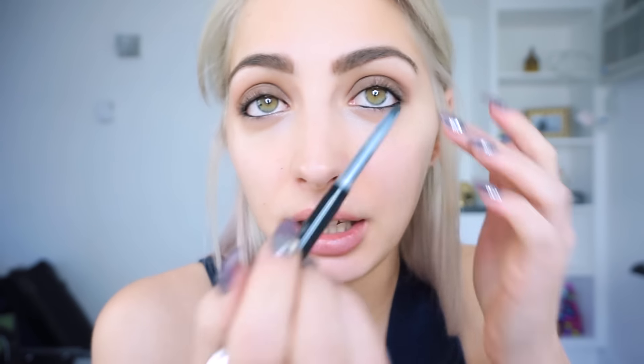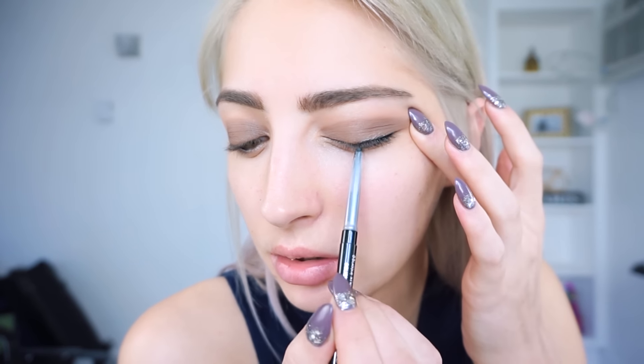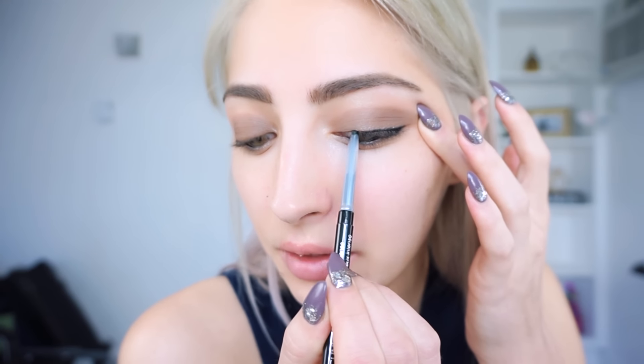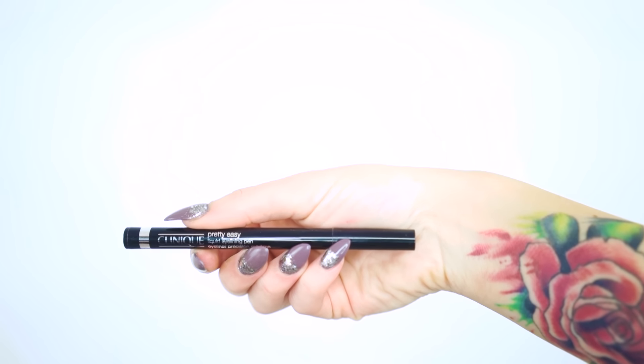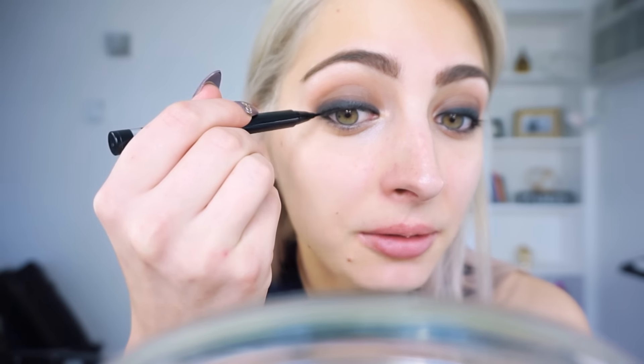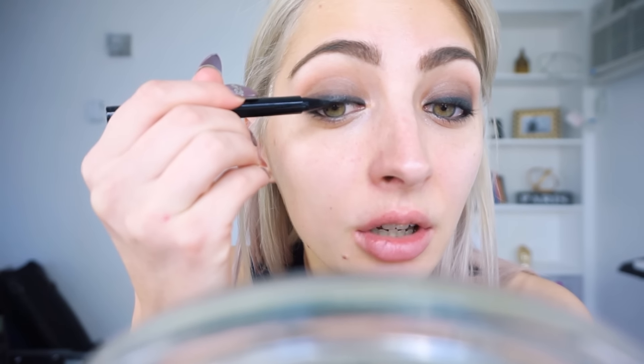We're going to put this on the top lash line and then blend out. Just line — this is not going to be perfect. We're going to blend out with the back of the pencil, swiping back and forth. Once you have completely blended out the liner, I'm going to use the Precision Extreme Felt Tip Liner to get really close to the lash line and define it, but make sure to keep this very smoked. Just lay the felt tip flat and get really into the lash line to define it while keeping the smoke effect.